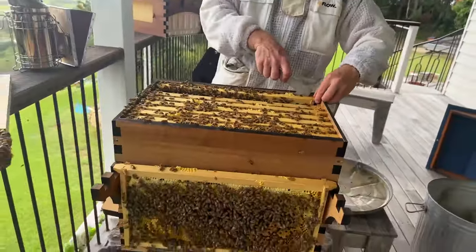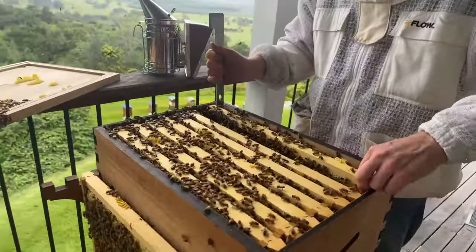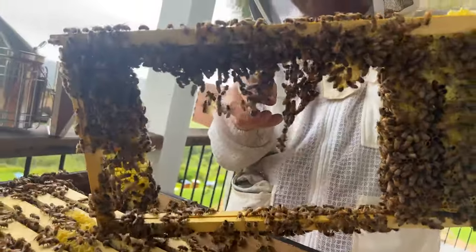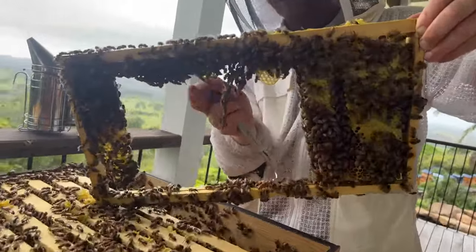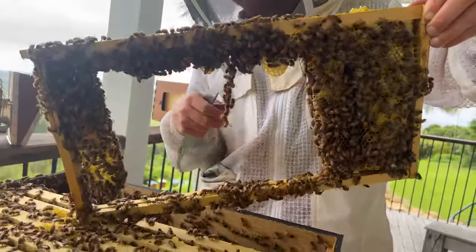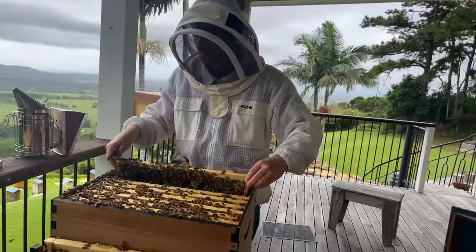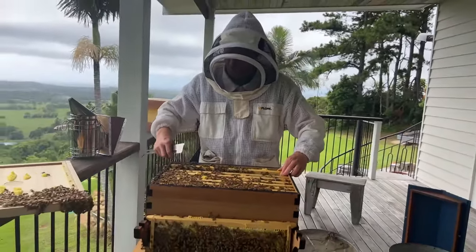The next frame is interesting because we just cut some comb out of it for our cheese platter - quite a bit. We put it straight back in and you can see they're starting to draw the comb again right in that region - the fresh comb they're already making. Normally we're waiting for all frames to be drawn out before putting the super on, but the bees are certainly ready for us to put the super on now.